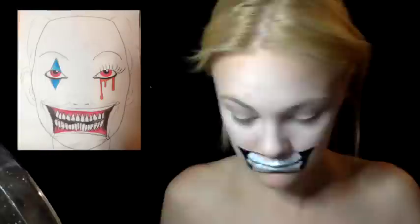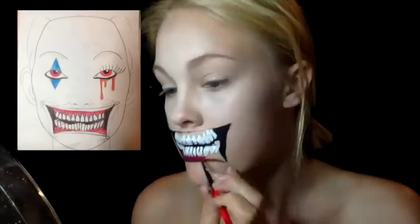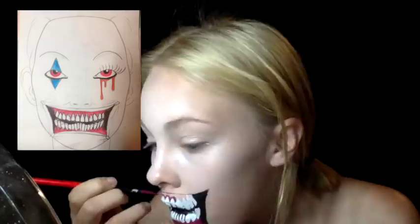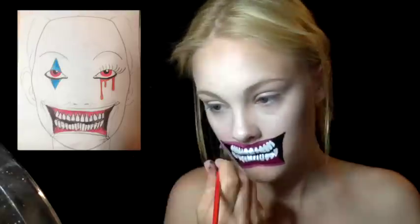Then I created a reddish-pink gum colour and filled in the gums. Make sure that you round off the bottom of the teeth because they aren't sharp where they meet your gums — so round them off. Then I used a light pink for the lips and just went along the top and bottom line as a thin strip.